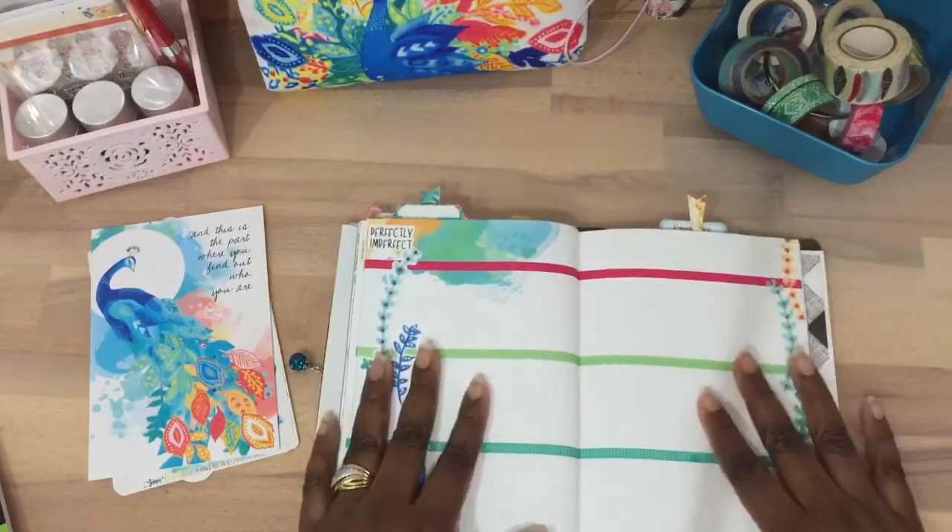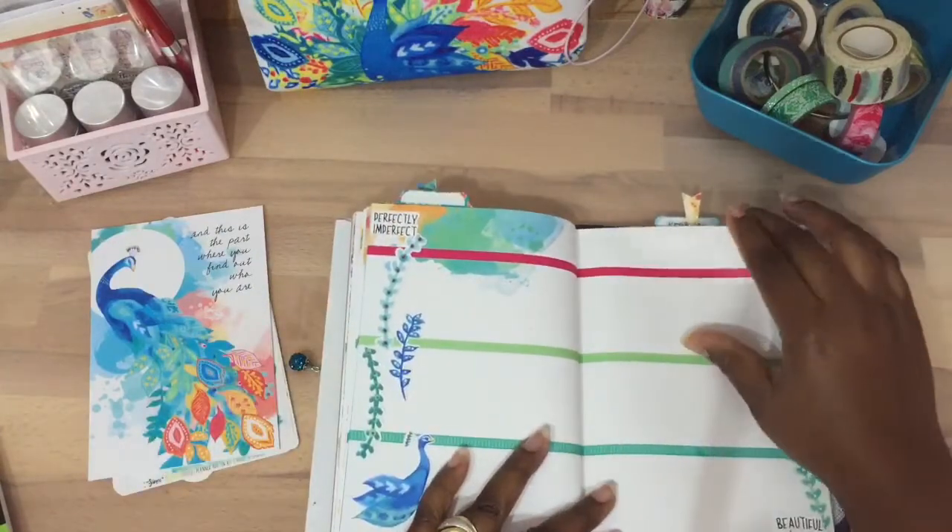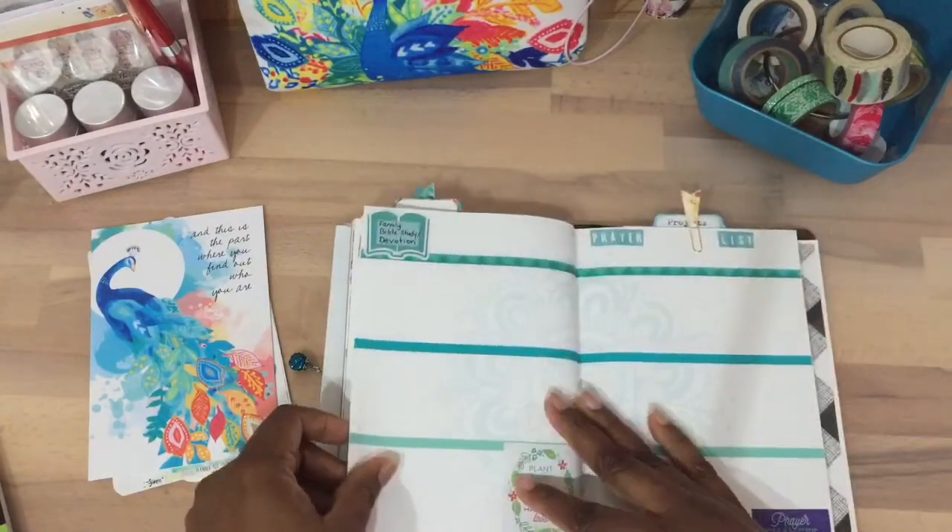I used the die cuts and put 'Perfectly Imperfect' and 'Beautiful Inside and Out' on them. I just thought those quotes went really well for this page. If there's something I want to jot down, I can jot it down there.